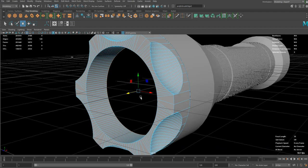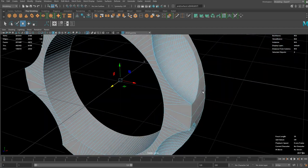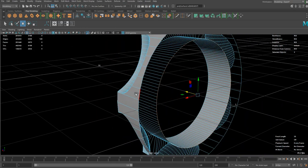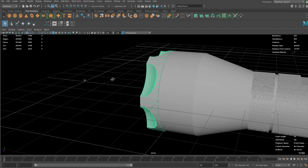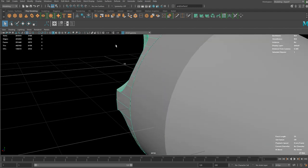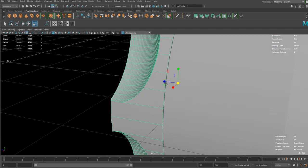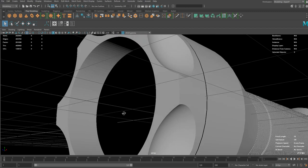Extrude it inwards and snap it there. I don't think the Bridge will be possible — the edge count should match the opponent but it's not matching at the moment. So I'm just going to do the extrude to hide the gap between the main frame, and bevel this edge a little bit. That's good enough.